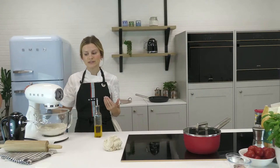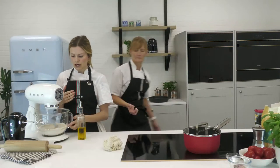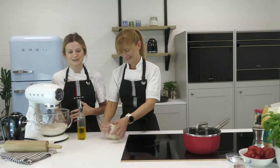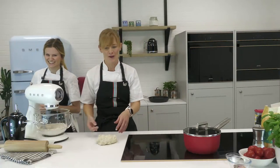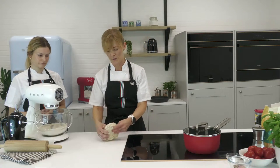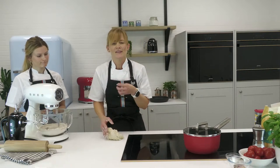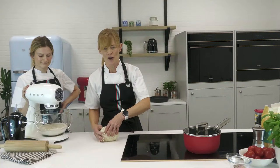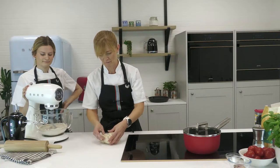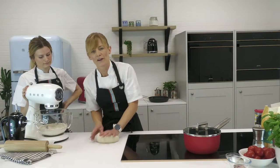I'm going to turn the mixer up to level two just to gently bring in the flour. Kneading by hand takes about double the time. There are a couple of techniques: take the dough, pull it slightly forward, fold it over, twist it round, fold it over, twist it round — keep doing that. When you get the hang of it you can do it with one hand. Kneading is super important when making any form of bread, and also pizza.